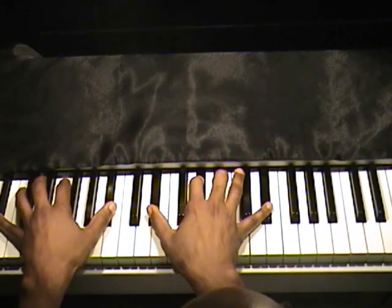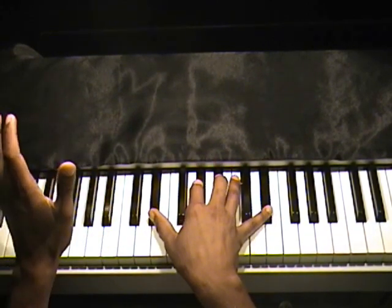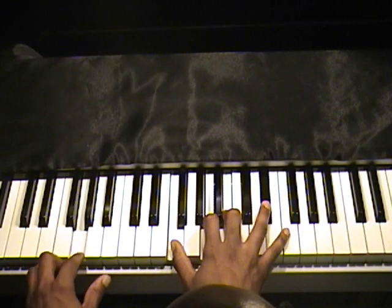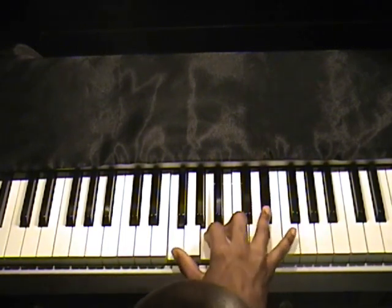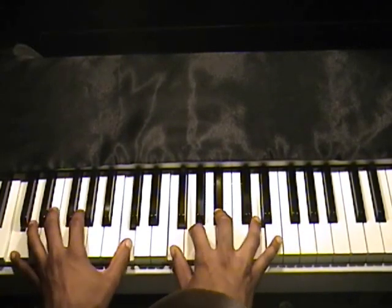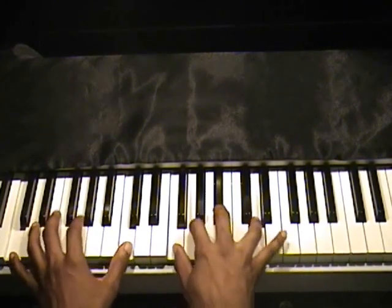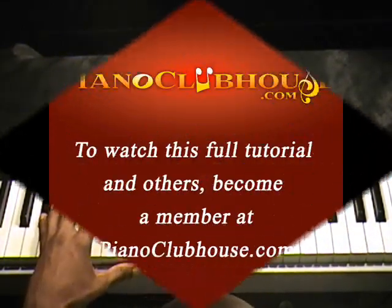Starting with the verse: E-flat, A-flat, B-flat, E-flat over B-flat in the left hand. Left hand goes to G, right hand goes to F, A, B, E-flat — that's just the way it is. Left hand goes to C, right hand goes to F, G, B-flat, D — that's just the way it is.